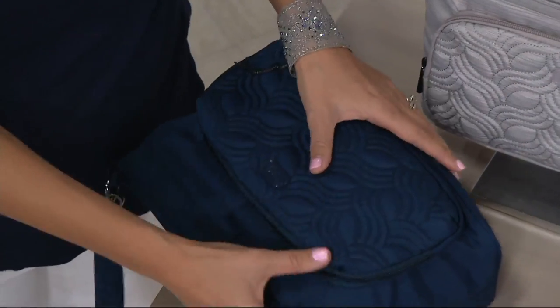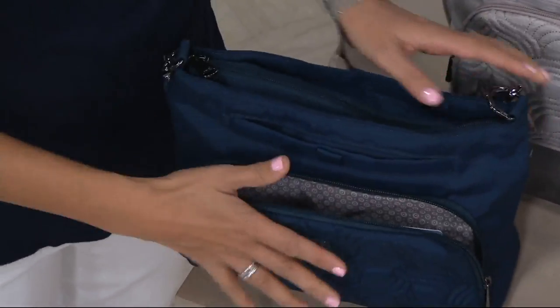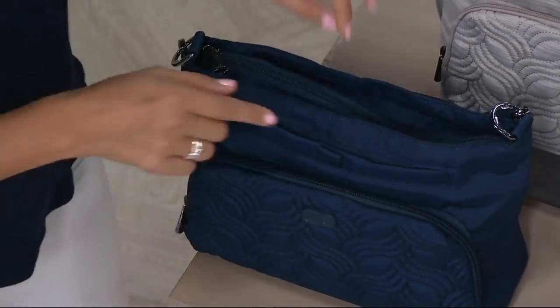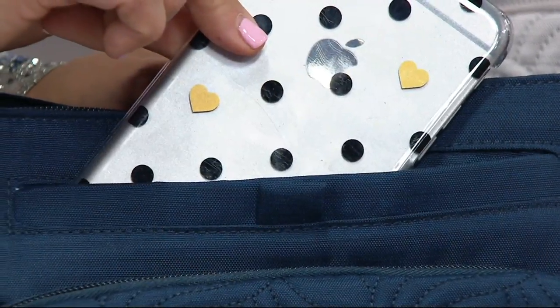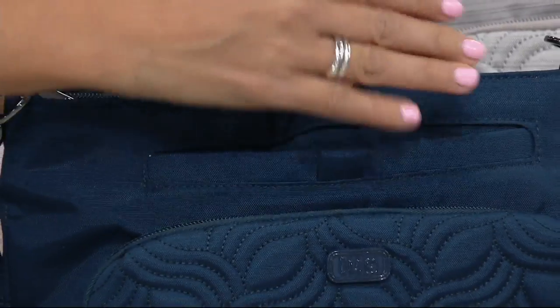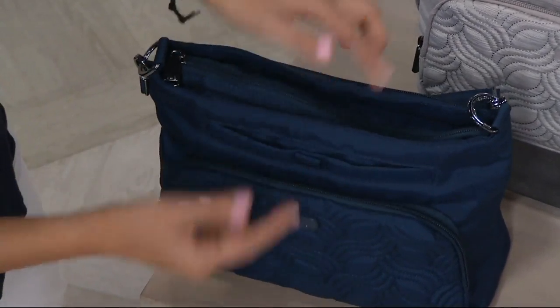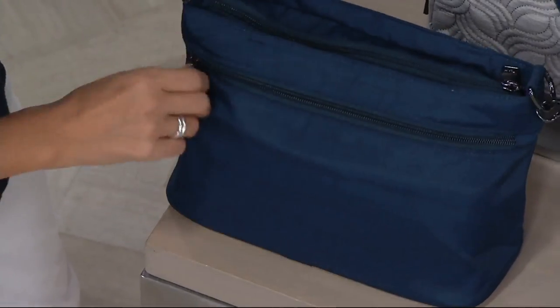I sized this pocket with a gusset so your wallet will fit inside if you prefer. However you want to organize your Lug is up to you — use the card slots or not, your choice. Then you've got a dedicated cell phone pocket right here. Once you get used to it, you won't be able to live without it. Your phone stays safe even if your purse tips over.